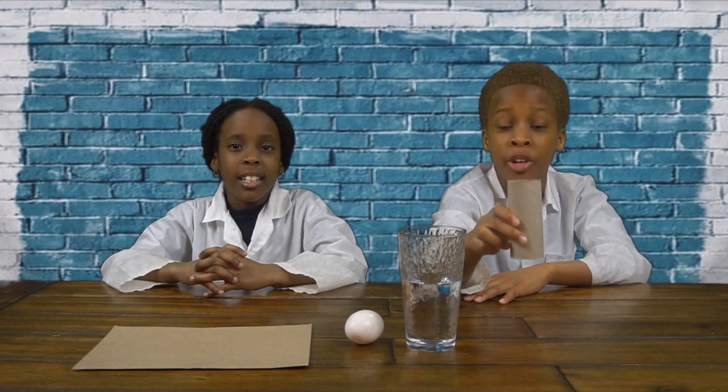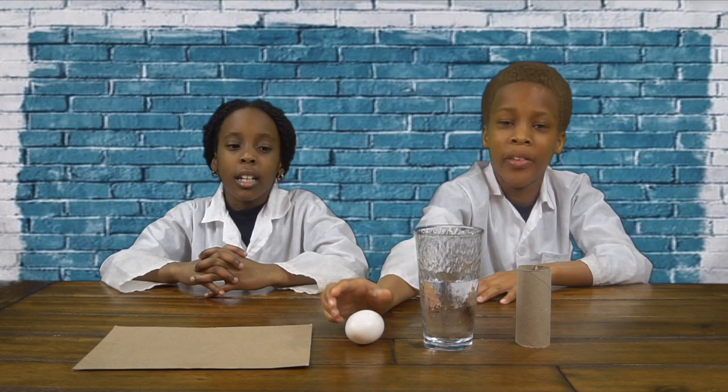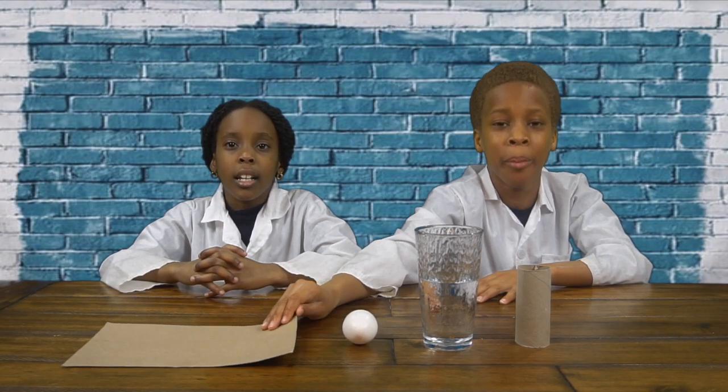For this experiment you're going to need a cardboard tube from tissue paper, water in a cup, an egg, and cardboard paper.